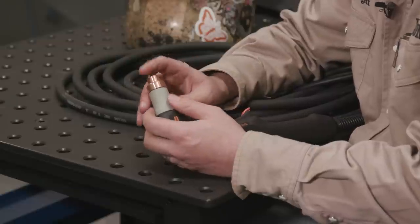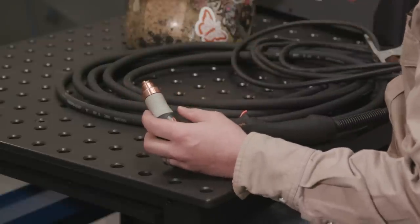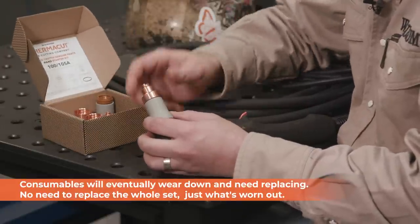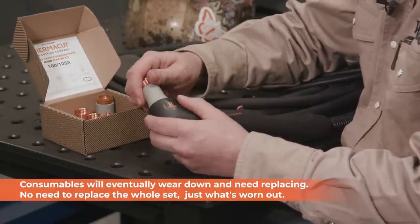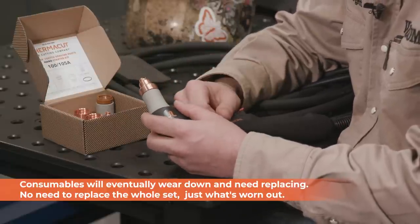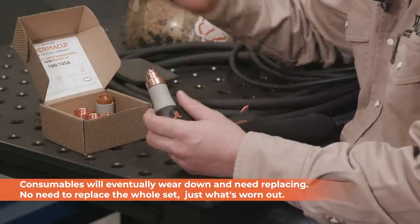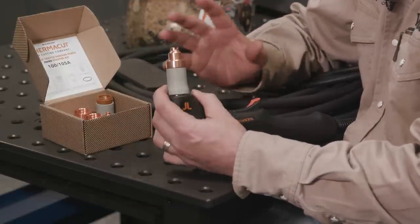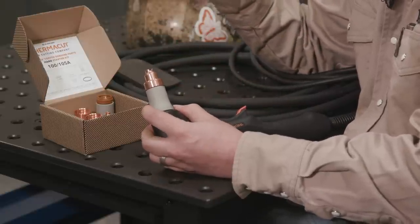Thermacut sells all these consumables separately — there's no longer a need to worry about cartridges. If one piece goes out you can replace just that piece with their consumable kit, so we're not running the cartridges here. I think that saves a little bit of money, especially when you're only running out of an electrode or a nozzle and you don't have to replace the whole thing, unlike some companies moving to the cartridge style.